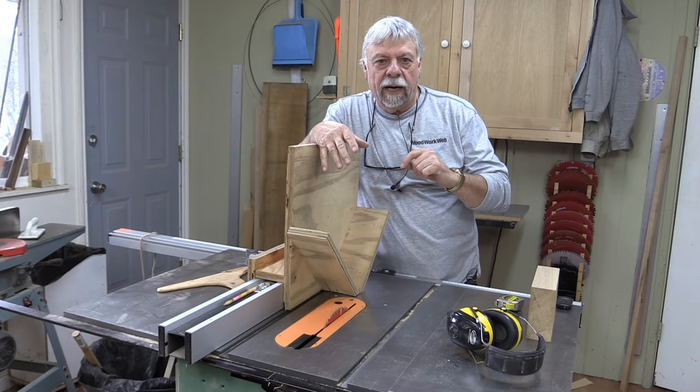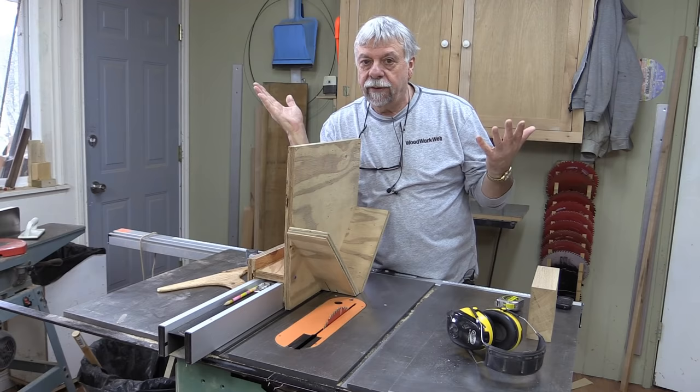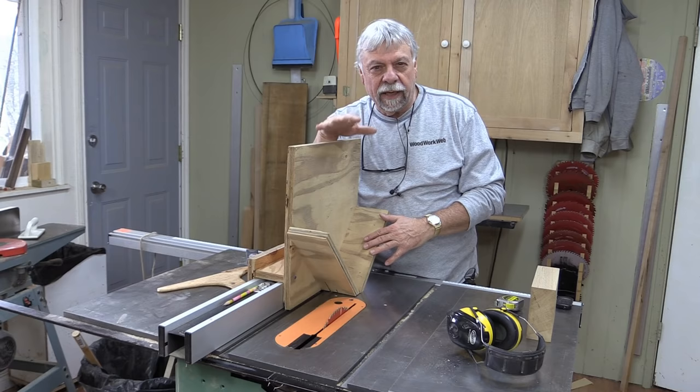On the last video on making the little keepsake box with laminated splines, I got a number of questions and comments about splines. I realized I haven't talked about splines in quite a number of videos, so I wanted to take a minute to go back and review what splines are and how we make them.